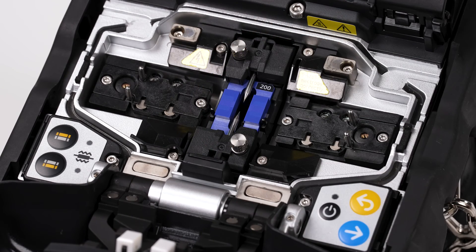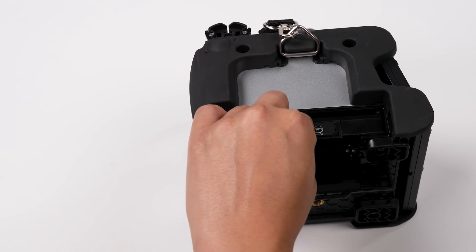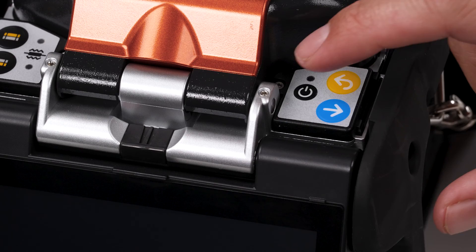Once the V-Groove and electrodes are installed, place the battery back into the machine and perform an arc test.